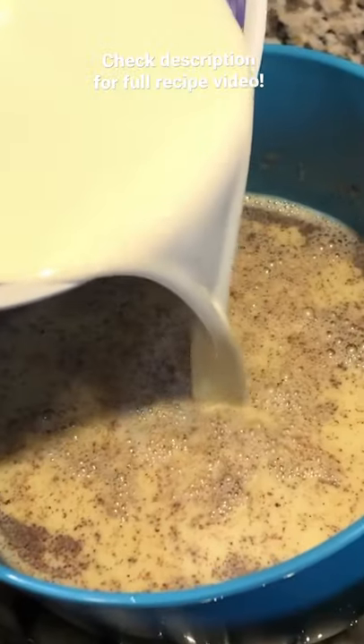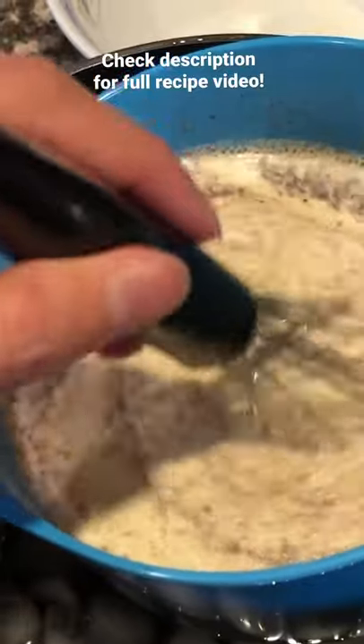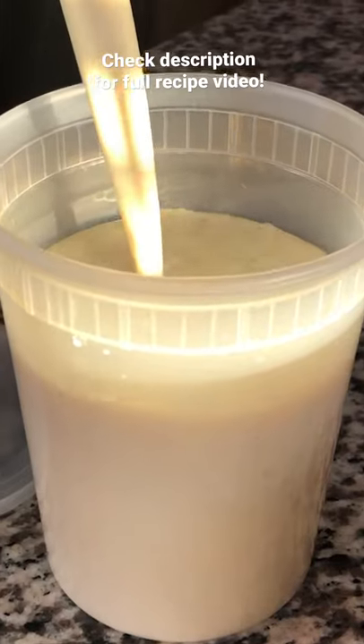Strain and place into an ice bath, add the spices and heavy whipping cream, and continue to stir until the temperature has cooled down a bit. Pour it into a refrigerator safe container and let it cool completely for a few hours.